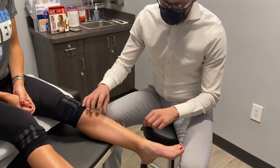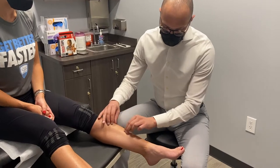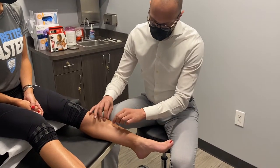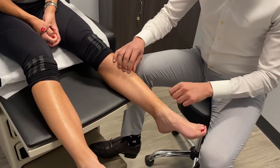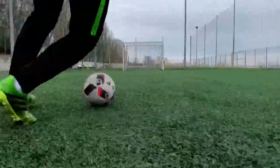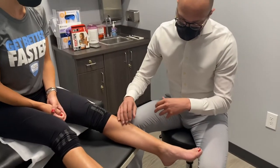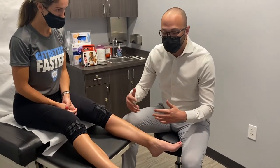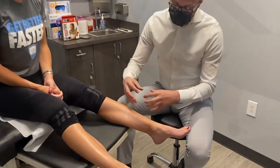Shin splints are caused by overuse and repetitive stress injury on the front of the leg, specifically the tibialis anterior muscle that leads into the foot. That repetitive stress causes a lot of inflammation and swelling, resulting in pain with every step you take and every time you get on the field and start running and playing soccer.